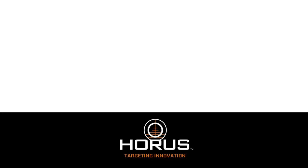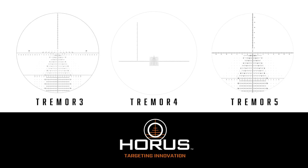this spotter's main focus is the built-in, patented Horace reticle. It's currently available with the Tremor 4 reticle; however, it is designed to work with their popular Tremor 3 and Tremor 5 reticles, and it will also work with any mill-based reticle on the market.